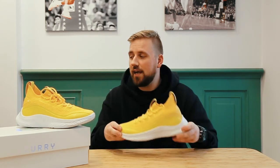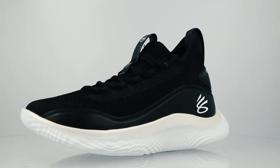The new Curry sneaker is available right now in store and online and you can choose between these and a classic black and white version. In my opinion these fit true to size, so go ahead with your regular size that you normally buy.